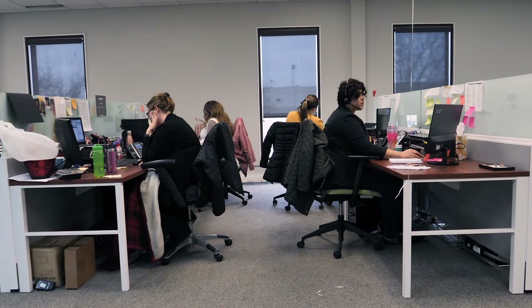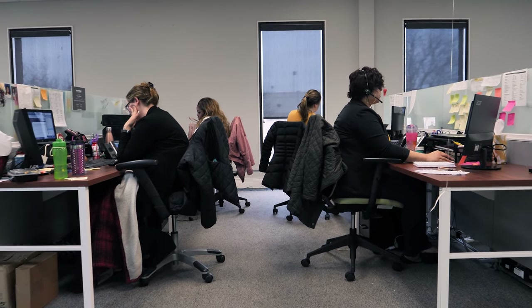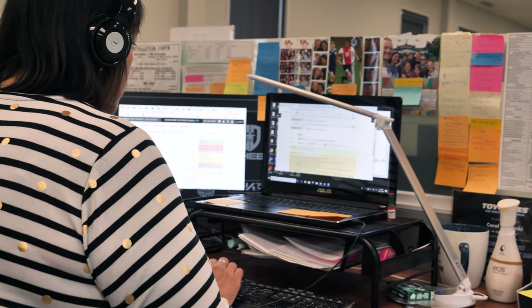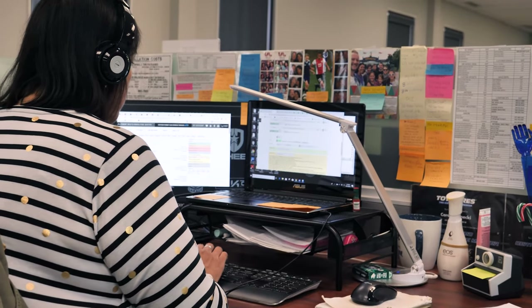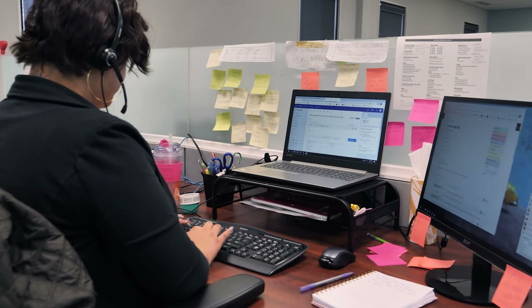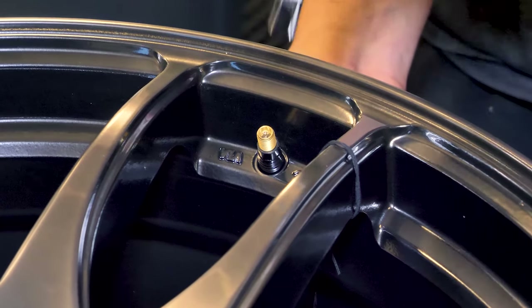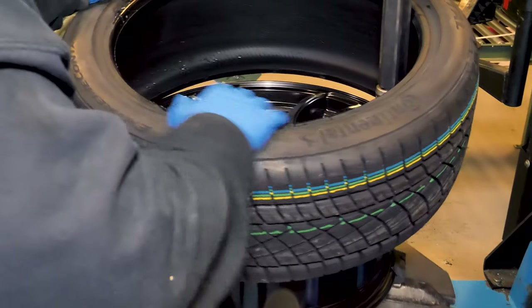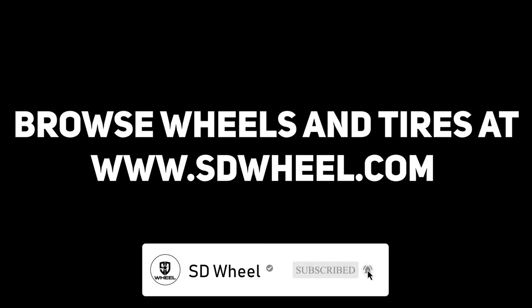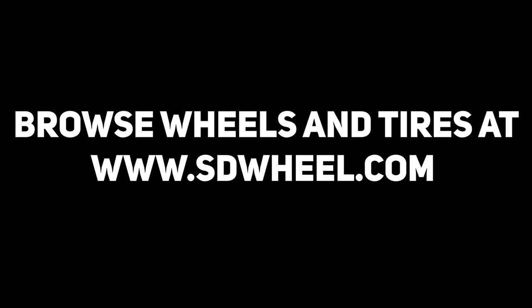We want you to remember we are always here to help at SD Wheel. We have trained fitment experts that are ready to help you get the right fit for your vehicle. They have the tools and training to make sure you and your vehicle are happy with the results. So whether it's a flashy sports car or a rugged 4x4, we've got your back when it comes to styles and options that will be perfect for your vehicle. Visit us at SDWheel.com to browse wheels, tires, and suspension for your vehicle. Enthusiasts serving enthusiasts — that's SD Wheel.